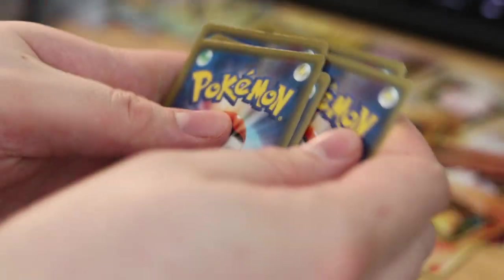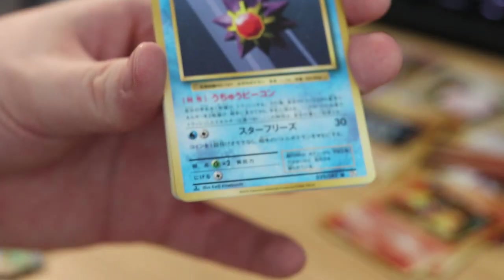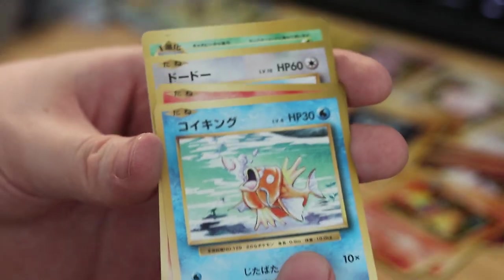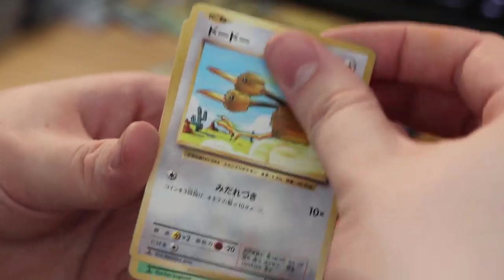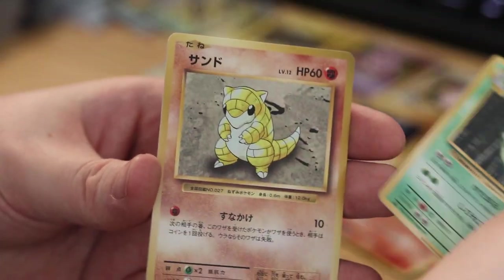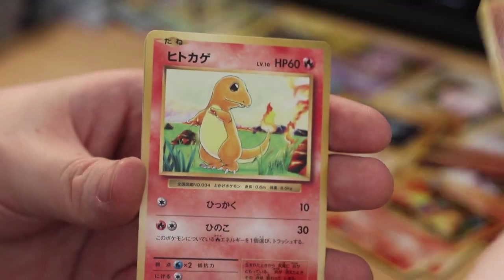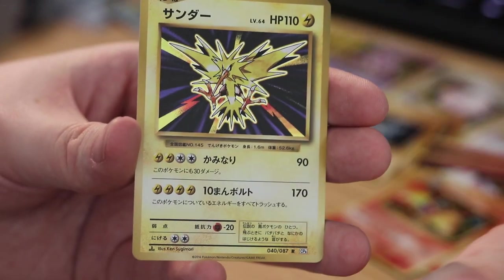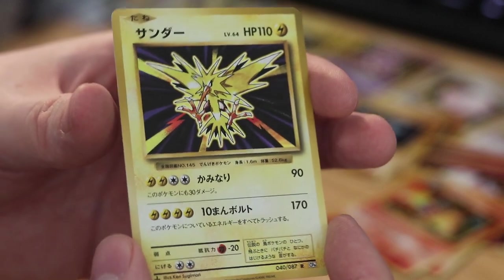Three from the back — it's a Haunter with crappy artwork. Starmie, Energy Retrieval, Magikarp, Ponyta, Doduo, Metapod, Sandshrew, Charmander. And on the end — Zapdos repeat. Yeah, it's really cool. I was hoping we could get one of the other legendary birds, but we'll see — still have a lot of packs to go.